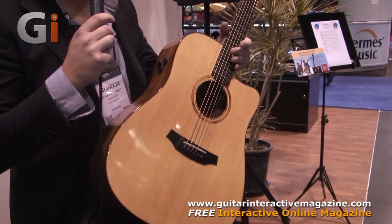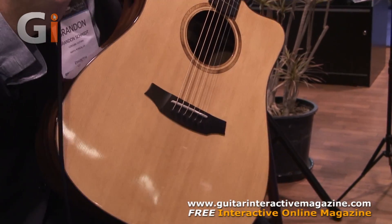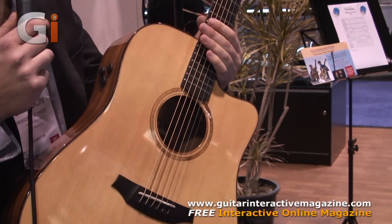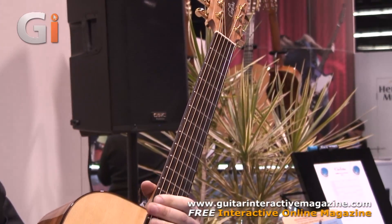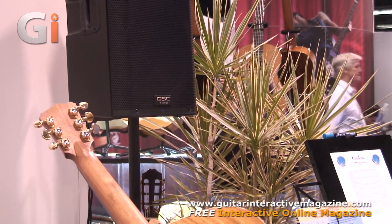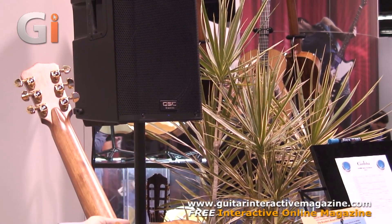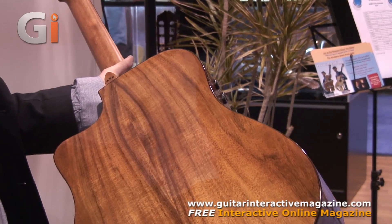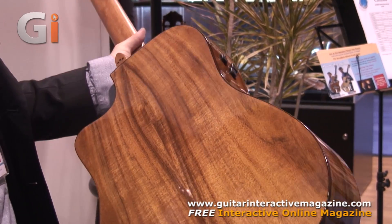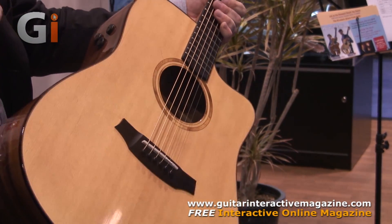This is an all solid wood dreadnought steel string, which we're doing for 2014, incorporating some of the traditional Spanish construction methods that we use on our nylon string guitars in the steel string world. It's an all solid guitar with an acacia back and sides. Acacia is similar to koa wood from Asia — a very nice, bright and warm sound, kind of a cross between the tone of rosewood and maple. With a solid spruce top.